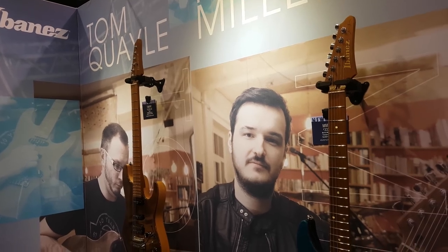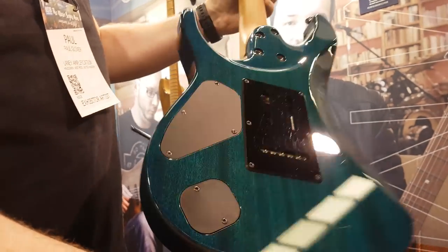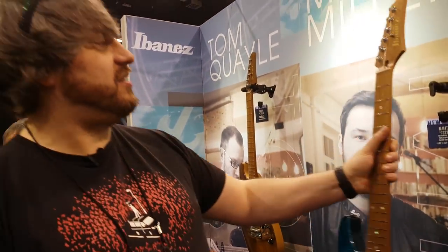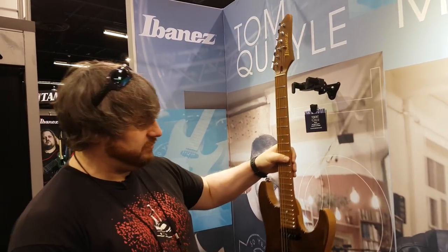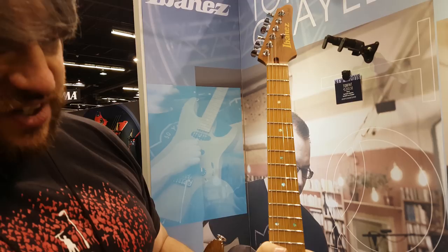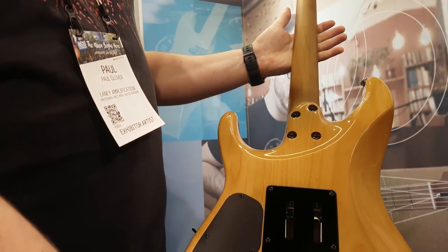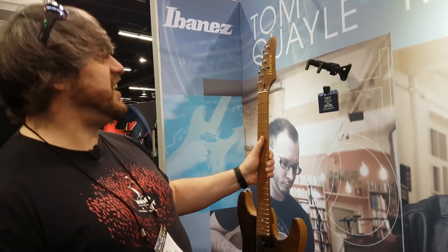This is the Martin Miller and the Tom Quail sig — probably the best colour, very, very nice. And the Tom Quail has the different pickup config. Very nice indeed.